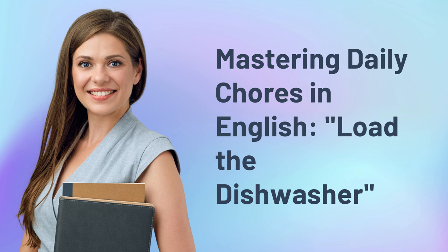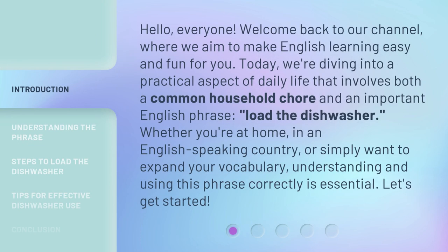Mastering Daily Chores in English: Load the Dishwasher. Hello everyone, welcome back to our channel, where we aim to make English learning easy and fun for you. Today, we're diving into a practical aspect of daily life that involves both a common household chore and an important English phrase: load the dishwasher. Whether you're at home, in an English-speaking country, or simply want to expand your vocabulary, understanding and using this phrase correctly is essential. Let's get started.